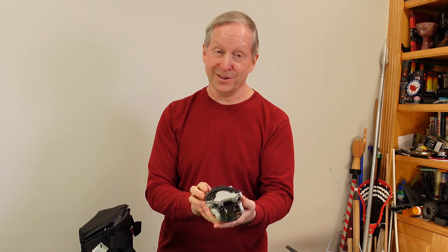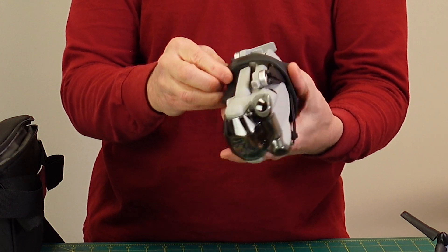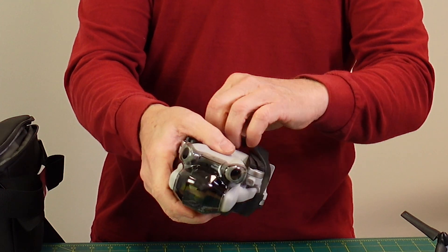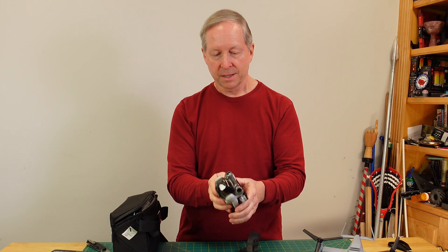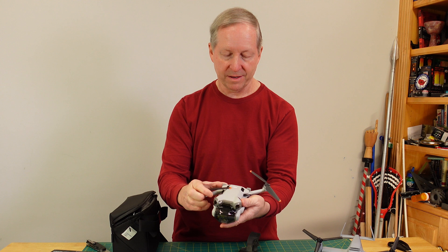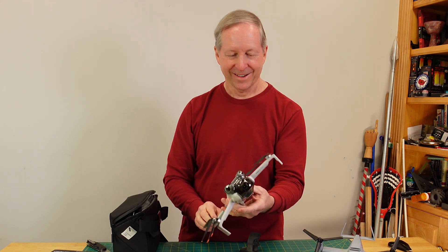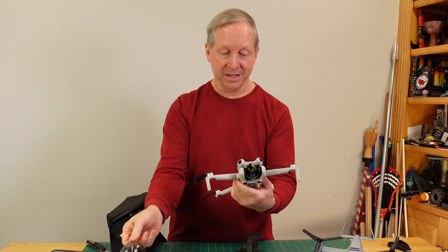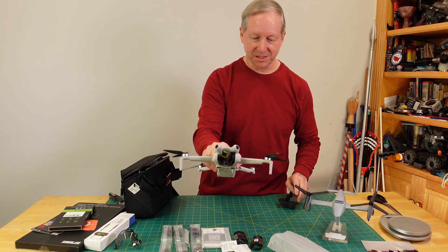Now for some reason I thought — I know this is going to sound crazy — I thought it was going to be smaller. Let's see how this comes off. I think you just pop this — it's a snap. And that is the protector for your blades. This is the bottom, this is the top — pops out like that, pops out like this. Not bad. And then this is the protector for the gimbal — great idea. You've got some tape on there. Tape for the gimbal.